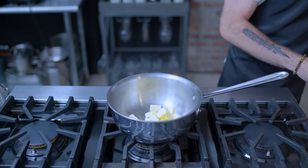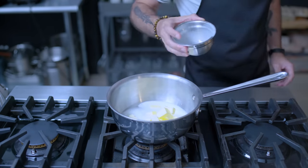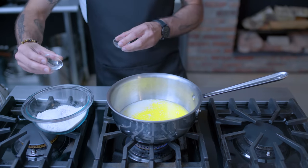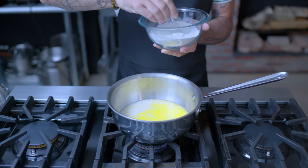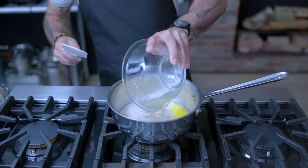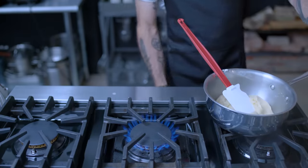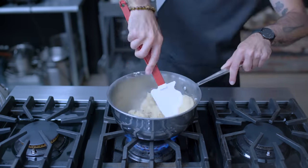Now for the churro pastry: in a medium saucepan, we are combining 120 grams each unsalted butter, water, and whole milk. Bring this to a bare simmer over medium low heat. Meanwhile, we're combining 120 grams of bread flour with half teaspoon each of kosher salt and ground cinnamon. Whisk until homogenous, and then once we've got a simmer going, kill the heat and add the dry stuff. Paddle it about with rigor and consistency until no lumps remain. Then place it back over medium heat and cook for two to three minutes, until a thick golden crust starts to form on the bottom of the pot.